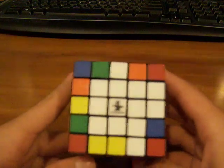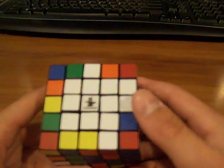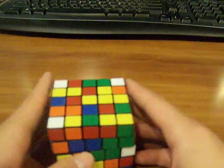The second one's a little harder, but it's still not that hard. For the second one, you do the opposite color to the color you started with. Opposite to white would be yellow. If you started with green, it'd be blue. If you started with red, it'd be orange, and so on.